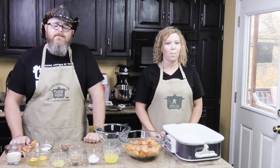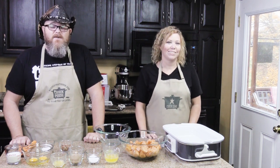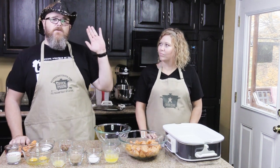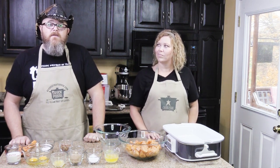Hi, welcome back to another edition of Cookin' Christmas Dishes with the good ol' Aunt Lou. And today, Aunt Lou is going to show us how to make Harvest Pecan Sweet Potatoes.